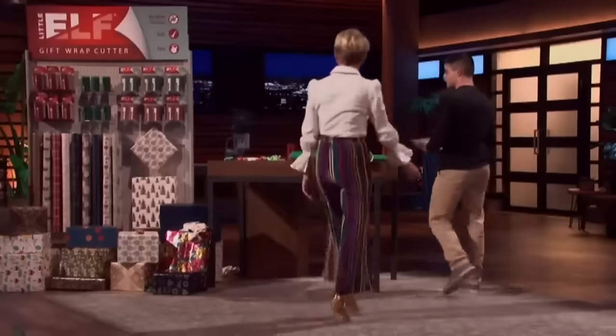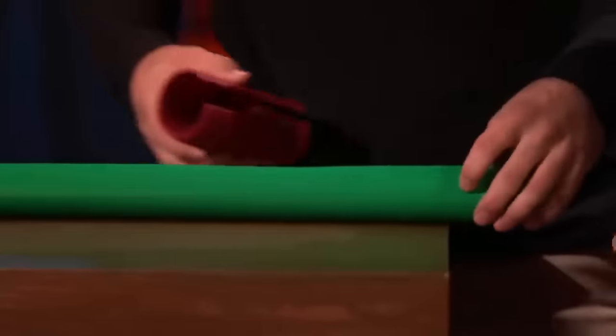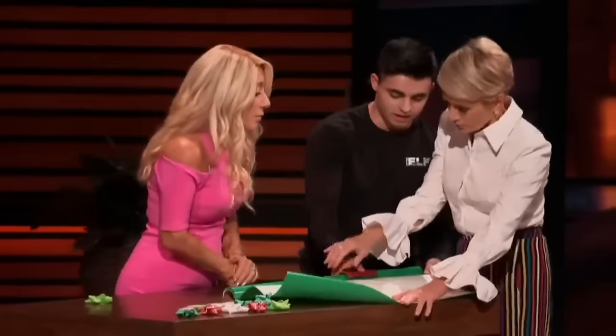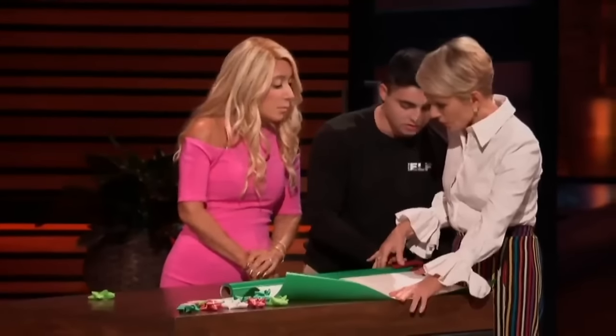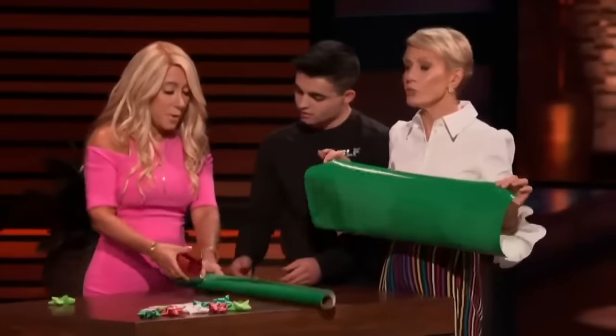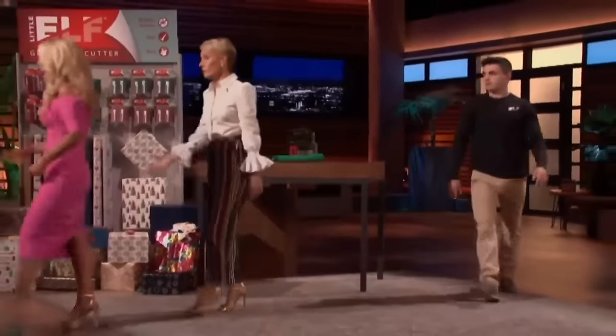The sharks come up to try the product. Brian demonstrates: grab the sheet of paper, slide the Little Elf back so it drops into the blade-embedded slot, and then just move it forward with ease. Barbara notes it's hard to aim but easy to do once you've got it. Lori confirms it really was easy. Brian explains it works regardless of paper size, and also demonstrates the trimming function by inserting it upside down.